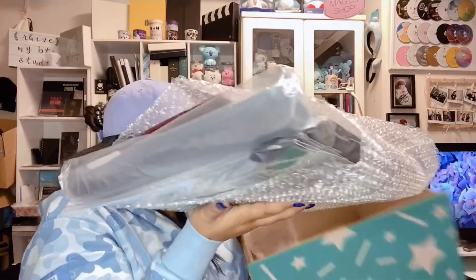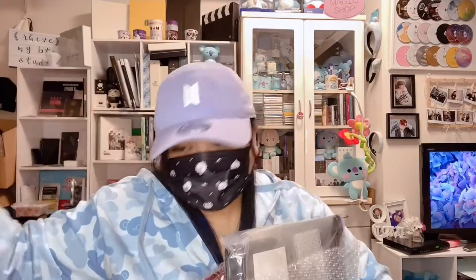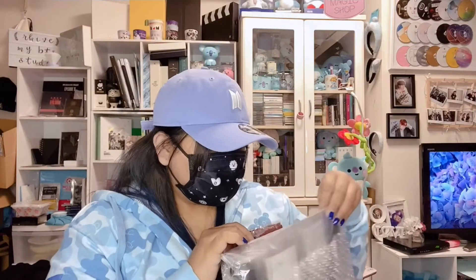So here's everything inside the box. I'm sorry if my background or my room is a mess. I got home from work earlier and didn't have the time to fix my room, but I'm going to do that tomorrow. Let's start!